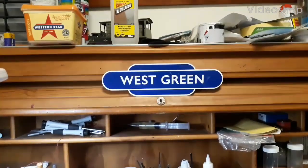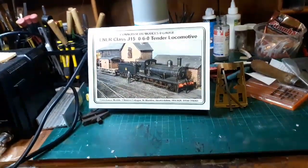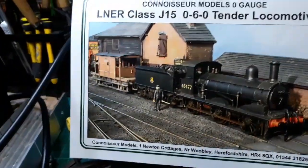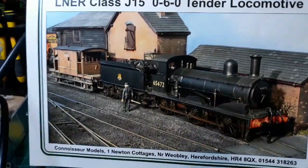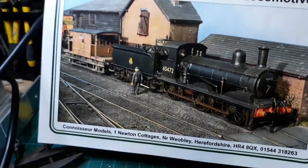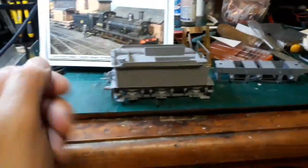Hello, Steve here and Wes Green. Welcome to part 6 of building the Connoisseur J15 060 Tender locomotive. So far I've built the tender. If you looked at parts 1 to 5, I'll just show you what I've done. I've built the tender in parts 1 to 5.